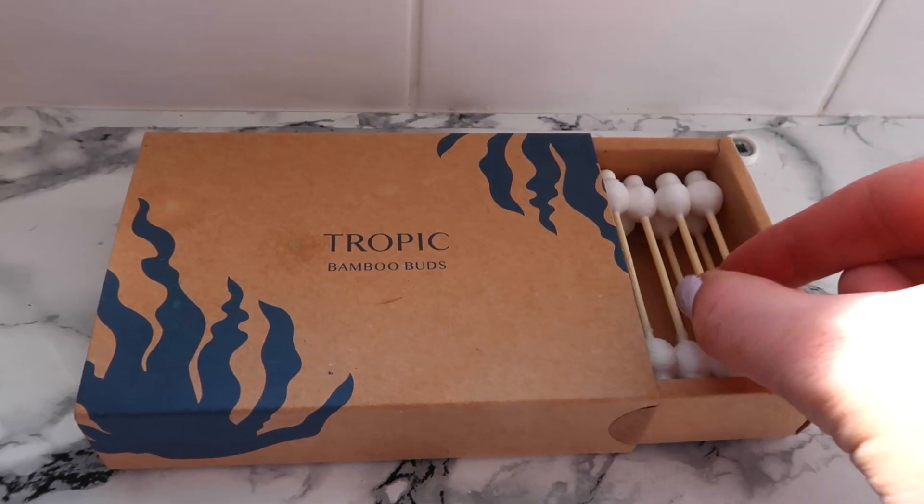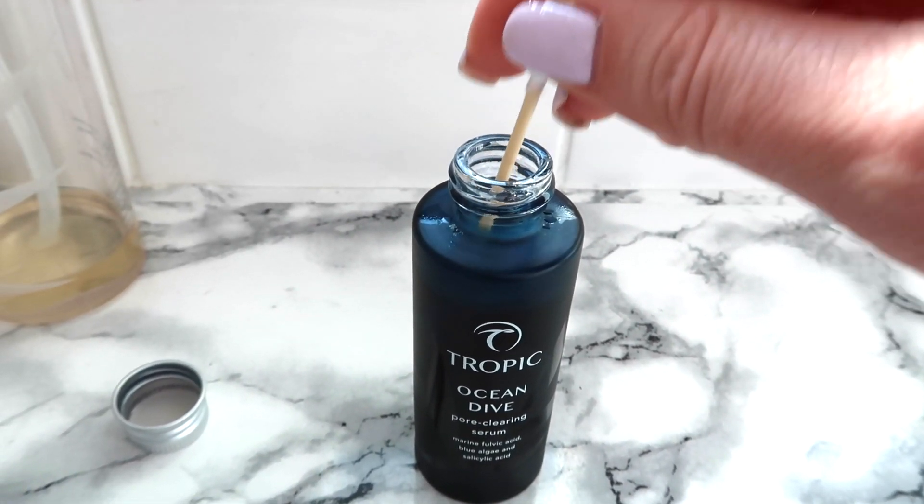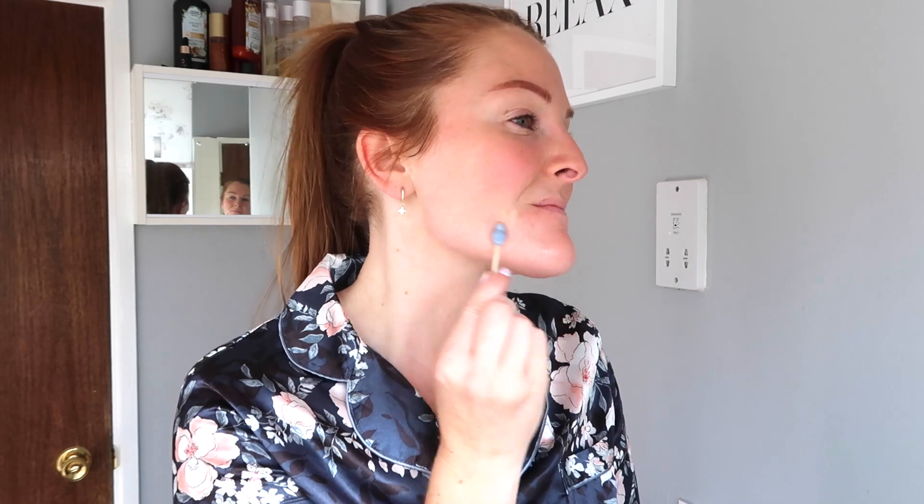Now I'm going to show you how I apply it before bed. Before applying the Ocean Dive, I make sure my face is fully cleansed — removing all dirt, grime, and makeup. I go in with a smoothing cleanser and then the Clear Slate, or Clear Skies if you prefer. Next, I apply a few spritzes of the vitamin toner all over my face. Then I take a bamboo bud, dip it into the Ocean Dive so the bud is fully covered, and use the fatter part to sweep it across the larger targeted areas. For any visible blemishes, I use the narrower knobbly end to directly apply the serum.